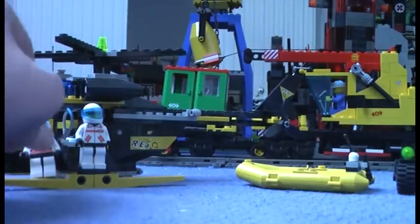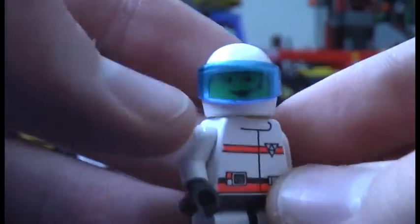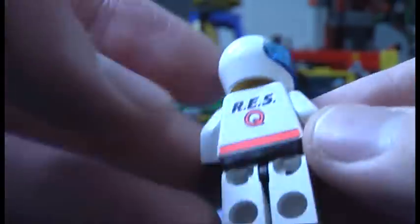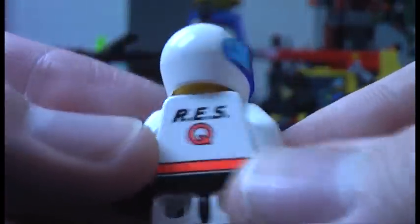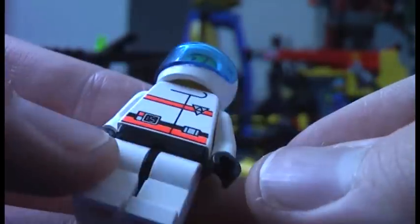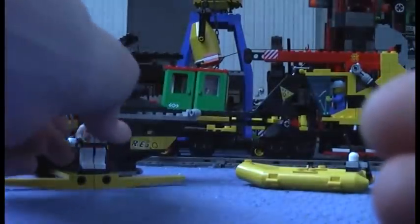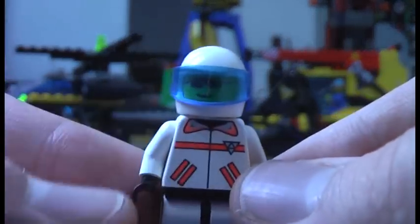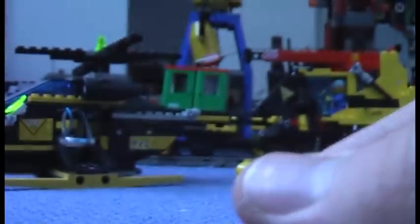The rescue chopper pilot comes with the basic headset, a transparent blue visor, and the white helmet, plus a double-printed torso which is very uncommon. The last minifigure has black sunglasses or goggles. Nothing special about him.